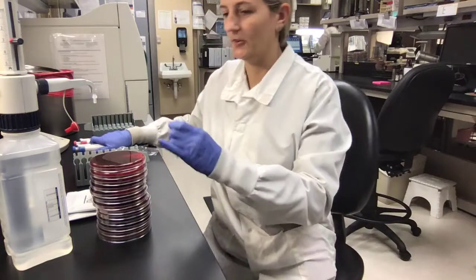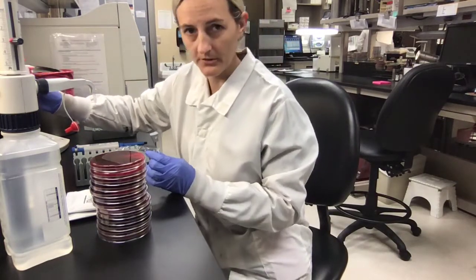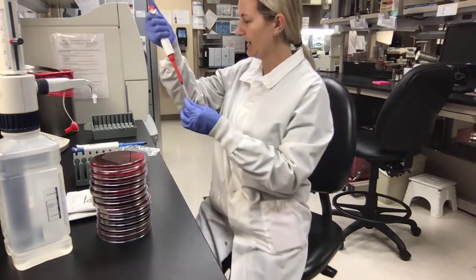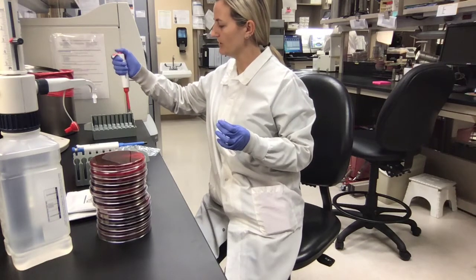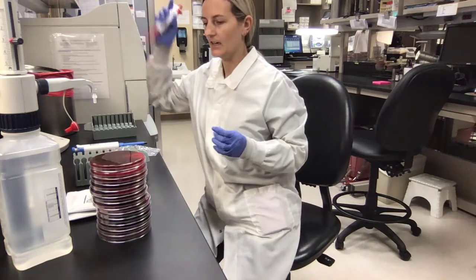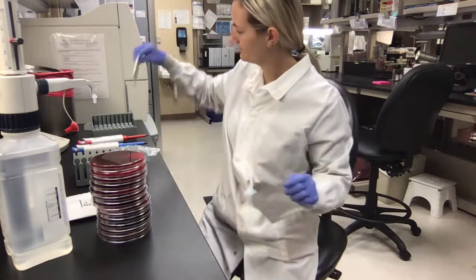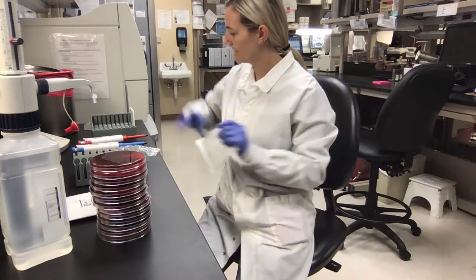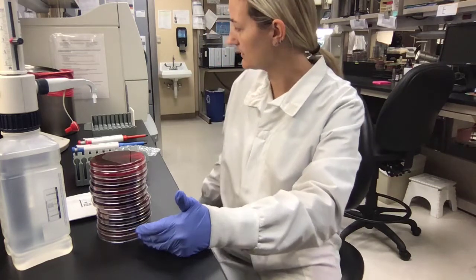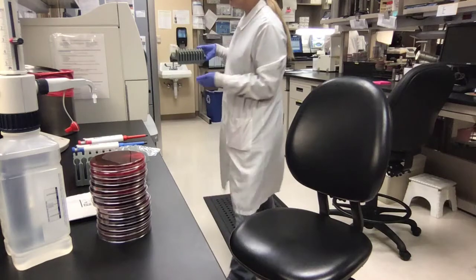Since it is a gram negative — I took E. coli — I'm going to use my gram negative pipette because they will be two different volumes. I take a little bit and put it over here to make my dilution, mix it a little bit, then go ahead and add the card. Once I repeat all those steps for the remaining 12 organisms, I will go ahead and load this into the Vitek.